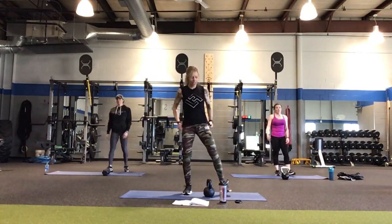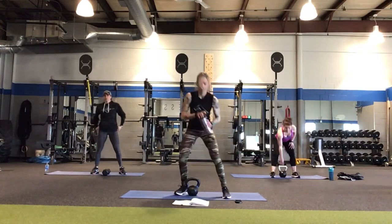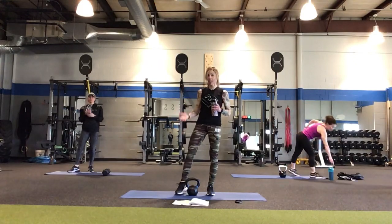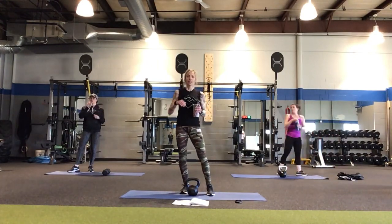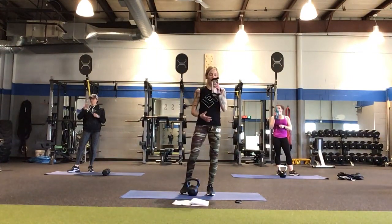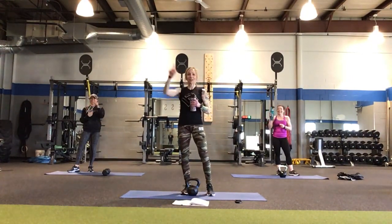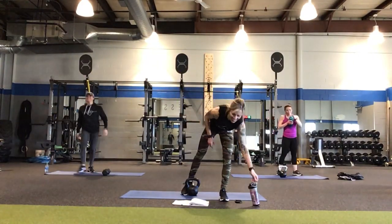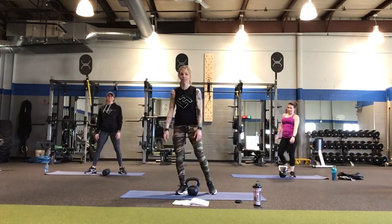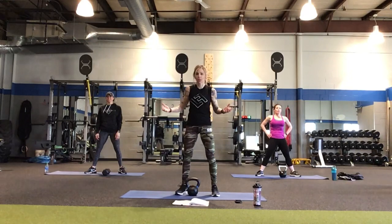Shake it out — we're going to go through that circuit again. Get a drink, stay hydrated. That's another thing too — making sure you're drinking water during the day. Try not to snack as much but try to drink a lot of water. At least aim to get half your body weight in ounces a day.